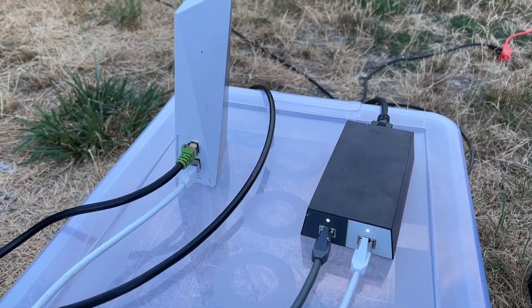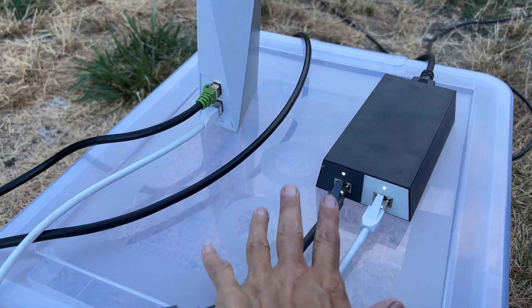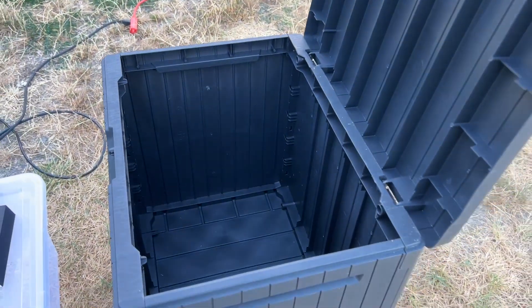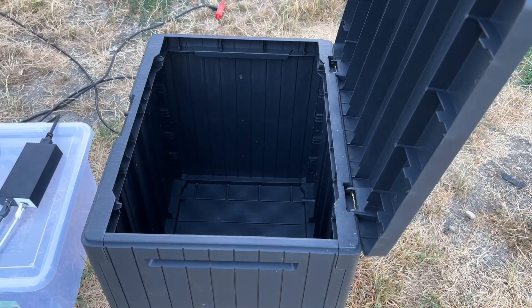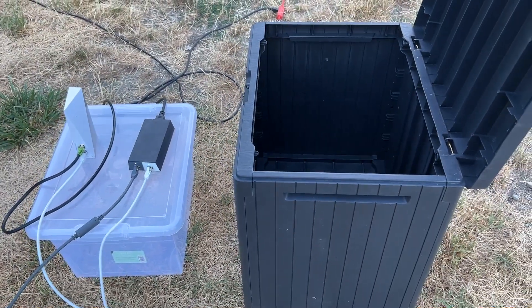The difficult part is getting it weatherproof if you don't have an outdoor shed. That's why I'm going to put the router and power unit into these two waterproof boxes. This outer box is one you can buy that's built to sit on your patio deck and protect cushions from rain, so I'm going to use a double system here.